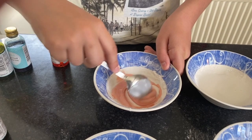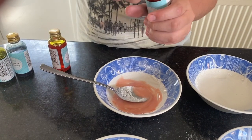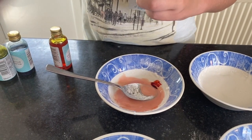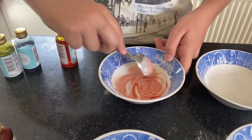So after you've added it, give it a stir. For me this isn't red enough, so I'm going to add another little drop of food colouring. Just keep adding food colouring until you get it as red as you want it to be, or if you're doing a different colour, add as much as you want.